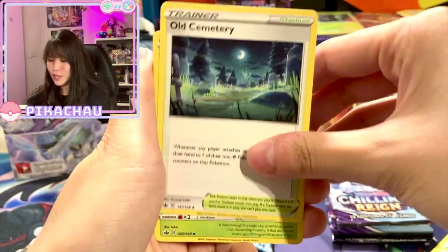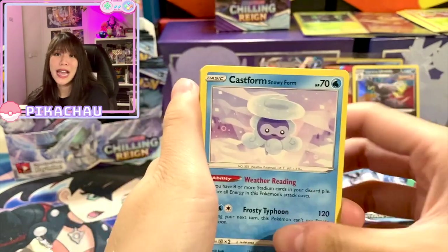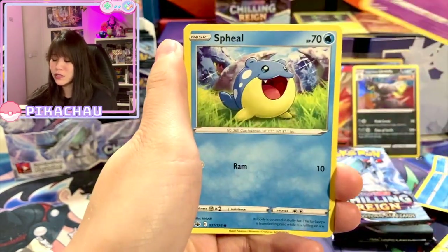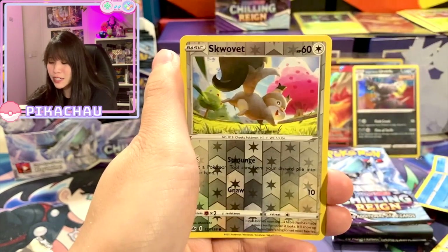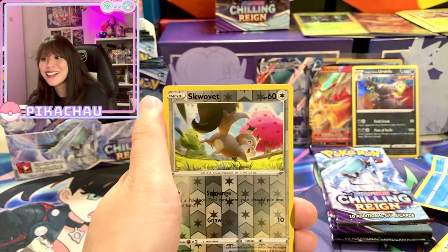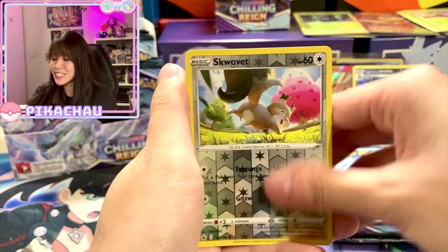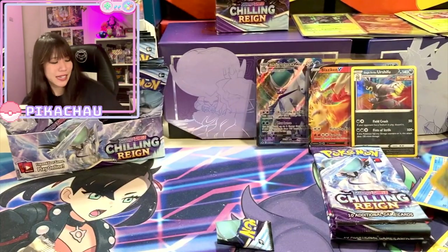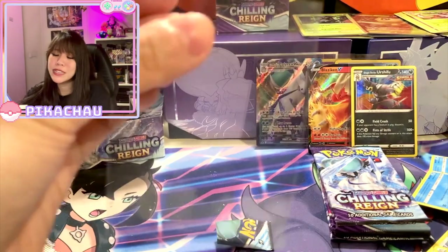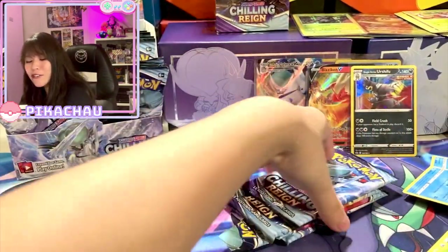Wow, the streak continues — I think my booster box is one of those bad ones with a quite bad pull rate. Oh my god, solar green again. My life! Cemetery, Liepard — yeah, I just feel very unlucky sometimes with the English set. The last time I opened an ETB was one of the rare times I could pull my chase card, but in general for English sets my luck is not very good.